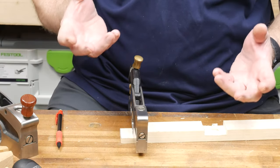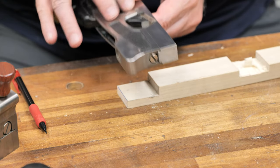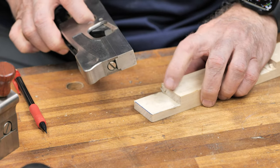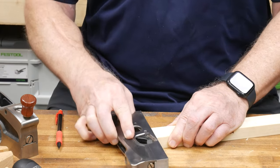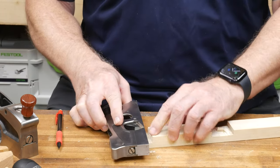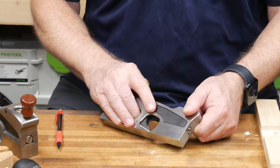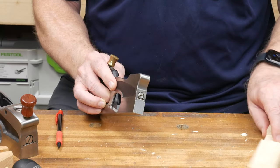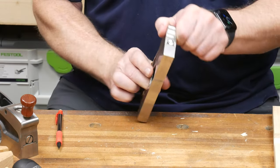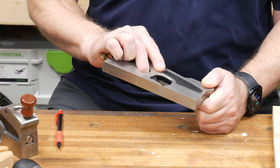Why are they called shoulder planes in the first place? They were originally designed to clean up the shoulders of a tenon — you lay the plane on its side and you can fine-tune the fit of that shoulder to fit your joint. These tools are also great for cleaning out dados and fine-tuning the depth of the dado for joinery, lap joints, and all sorts of applications. They also excel at cleaning up and fine-tuning the fit of a rabbet joint.